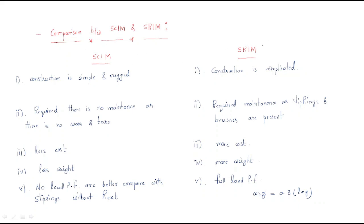In the case of the squirrel cage, the construction is simple and rugged. If we observe the squirrel cage, it is very simple because it has only the copper bars — just copper bars — making it a very simple and rugged construction, a very tough construction.